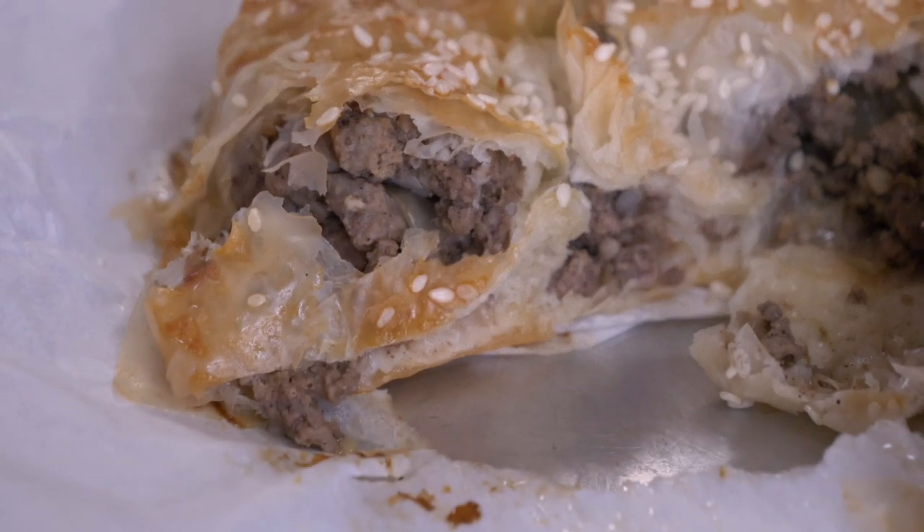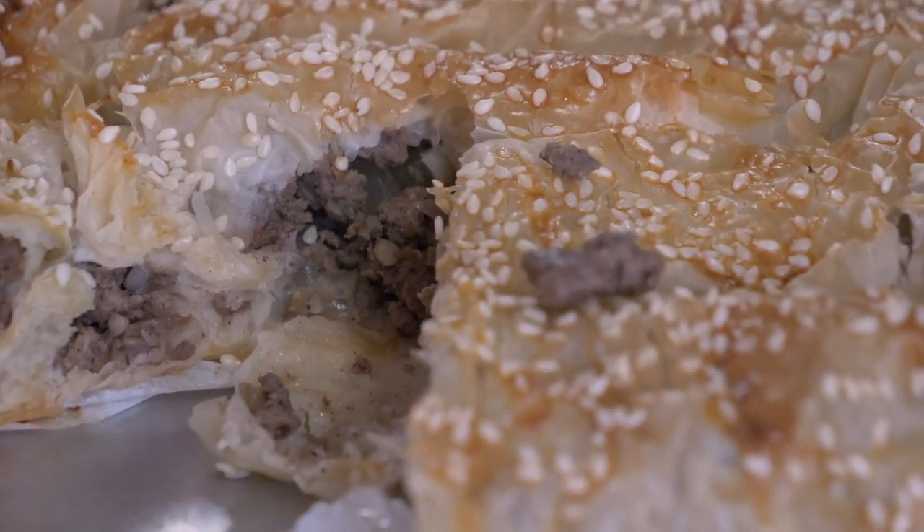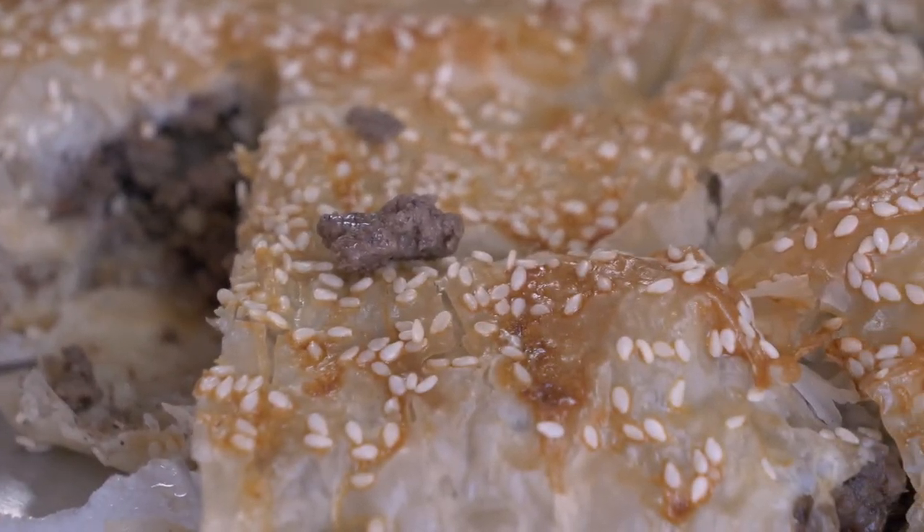This week we are headed to Bosnia and Herzegovina, and we are making one of my favorite recipes on the Foreign Fork to date. It's burrek, which is lamb with onions wrapped up in a phyllo dough, topped with sesame seeds, and I can't wait to show it to you.